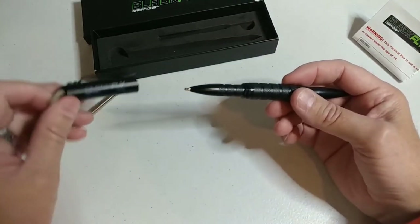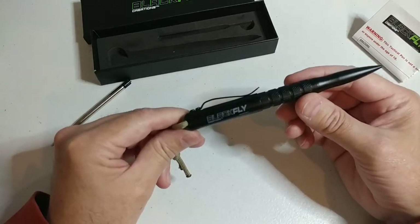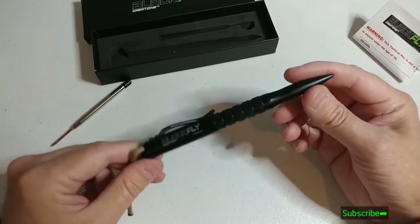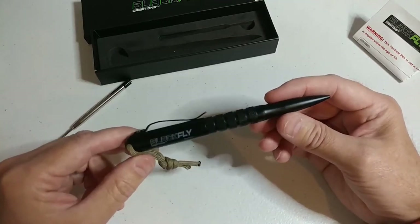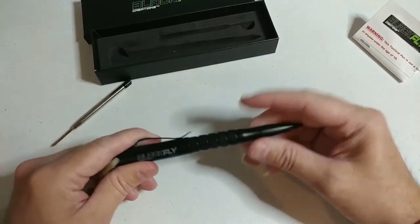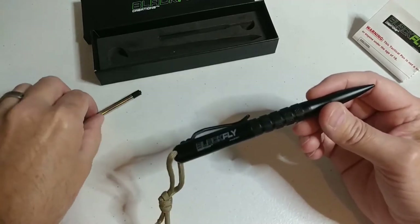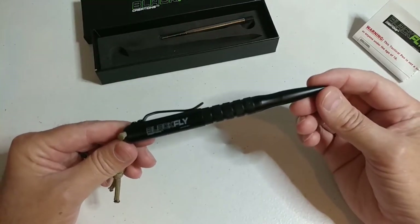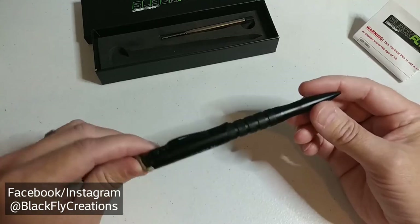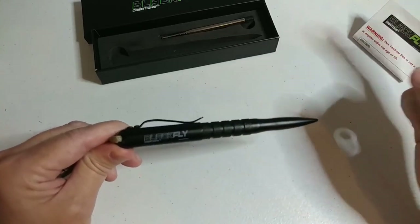I appreciate you guys watching. If you want to see a quick review of the pen, you can check that out — we've got more videos here on our channel. Make sure you subscribe, and we're hoping to do some giveaways and demonstrations using this tactical pen — we're going to try to stick some things, have some fun, and show you guys how strong the point is. Thank you for tuning in and for your continued support. We really truly appreciate all of our customers and friends and followers on social media: Facebook, Instagram, and now here on YouTube. Without you we wouldn't be here. This is Steve from Black Flag signing out — I'll see you guys on the next episode.